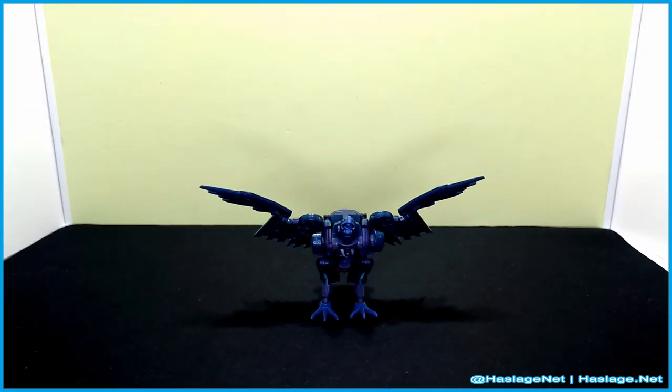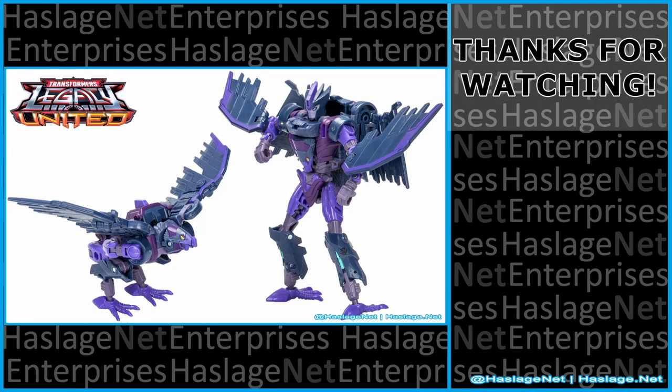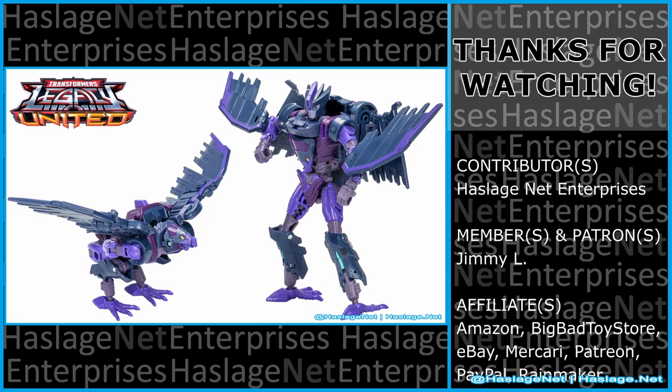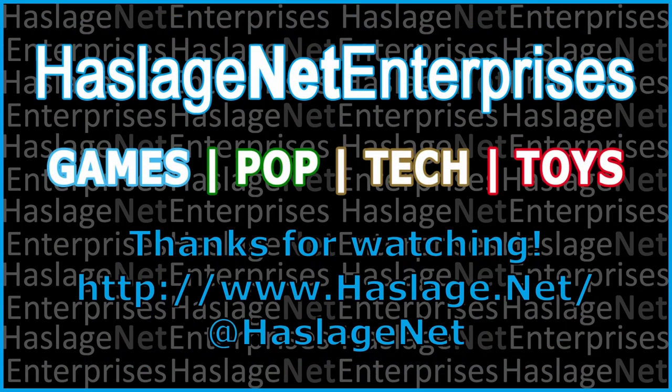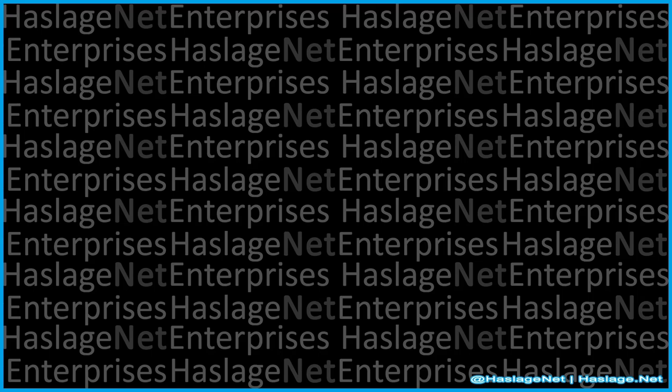And that is Filch right there. Tell me in the comments your thoughts on this item — did you get it, and how was your experience with it? Thanks for watching, and please remember to like, share, and subscribe.